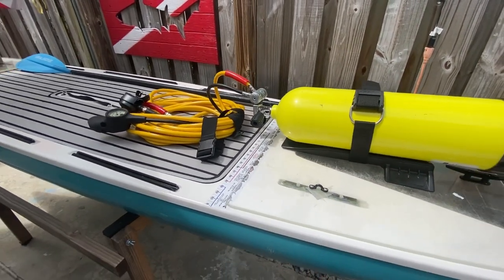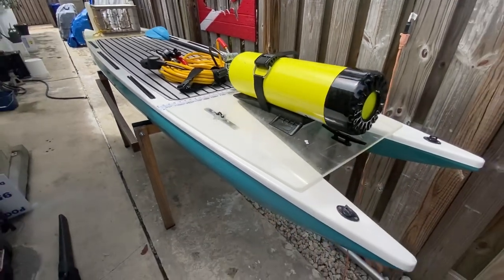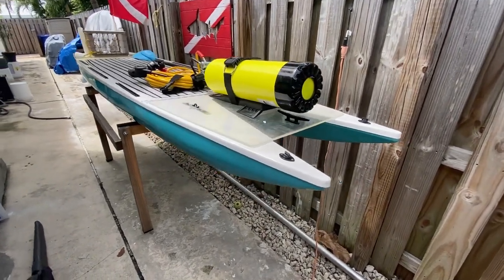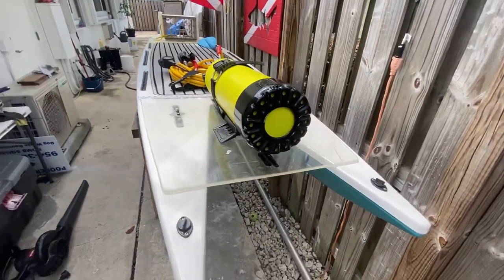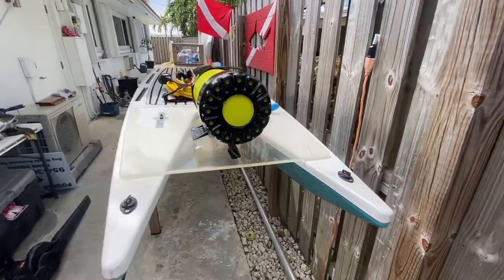So I drag this thing around while I'm hunting for lobster in 30 feet of water or less. And then I got a portable rig right here. It's a pretty sweet setup — I love it.